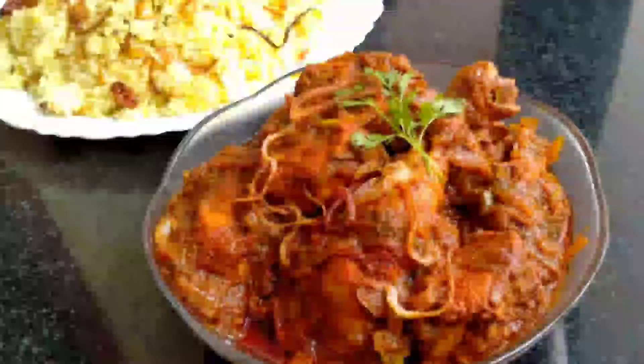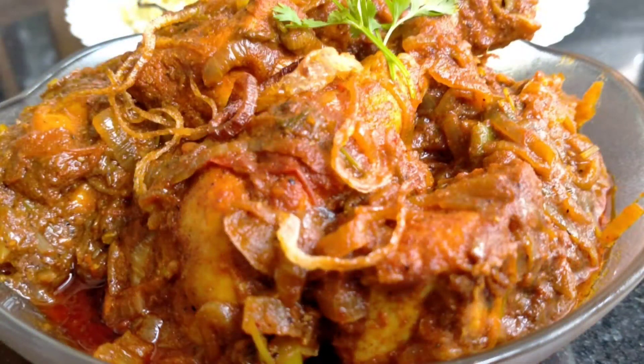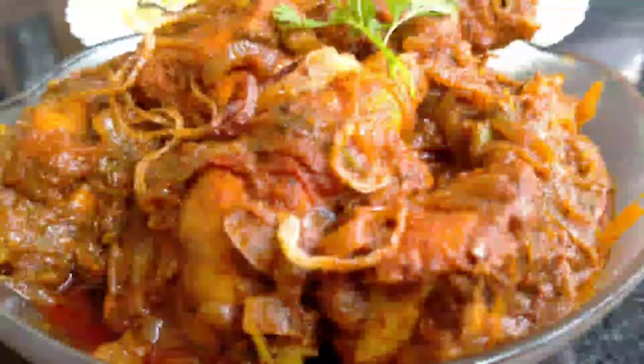We are going to show this recipe now: Chicken Fried Gravy. This goes well with Biryani, Ghee Rice, Chapati, Parota. It also makes a lot of soup.